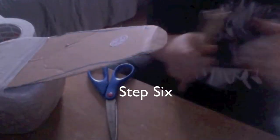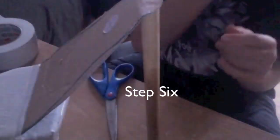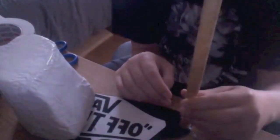Step six: This is the actual heel part of the shoe. You're going to hot glue this onto the cardboard part until you have it at the right shape. I just took a regular-size wooden dowel and cut it in half, and you're going to want to tape this on securely.